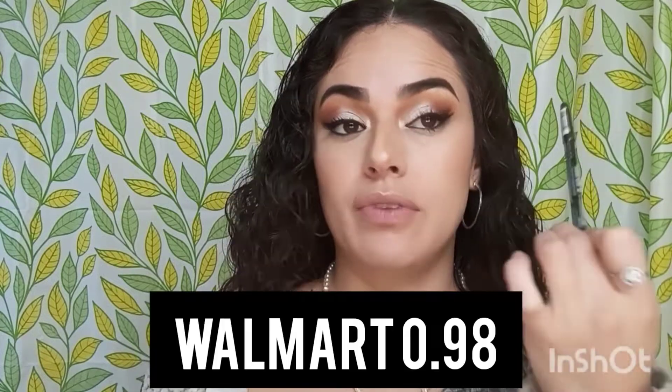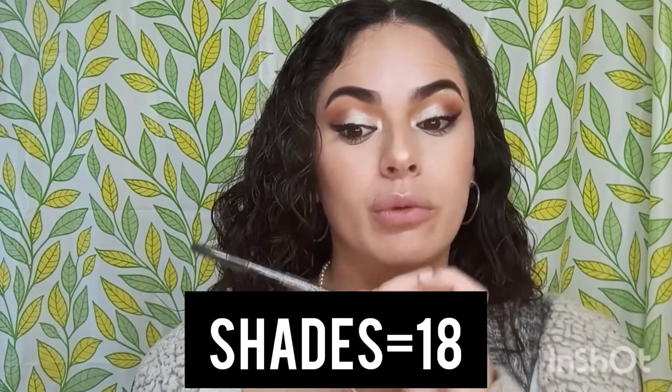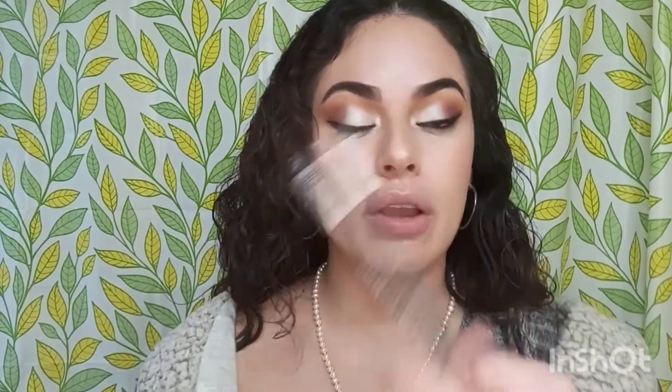I bought it at Walmart for 98 cents, so it's very affordable. There are 18 colors available, so there's a variety. It's plastic, which is a plus.